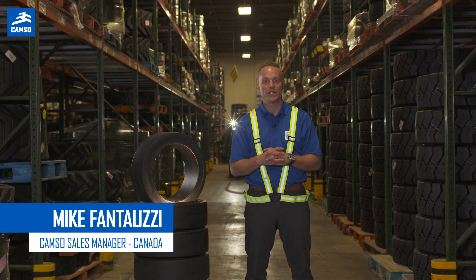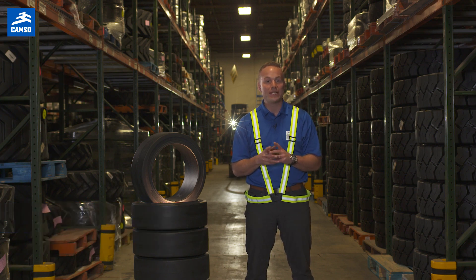Hello everyone, Mike Fantuzzi here from Camso. In this video, we'll show you how to read tire sizes.